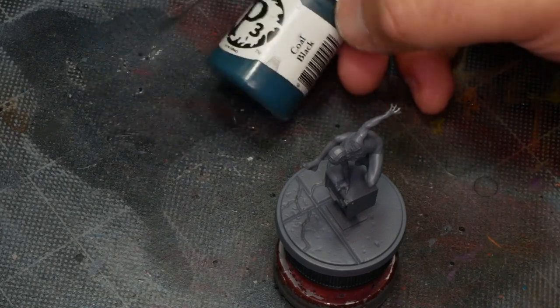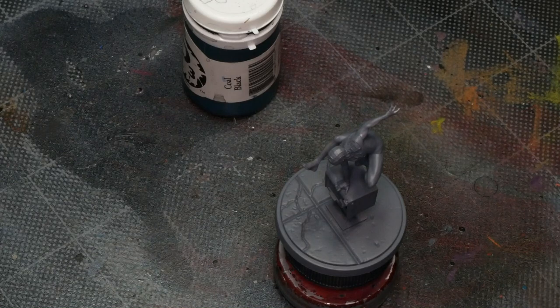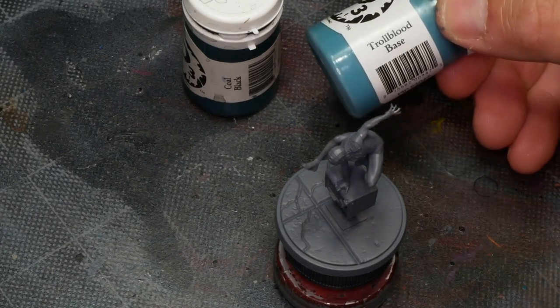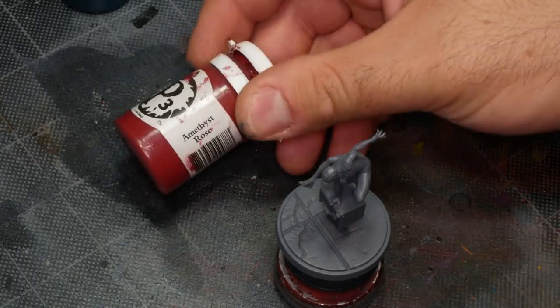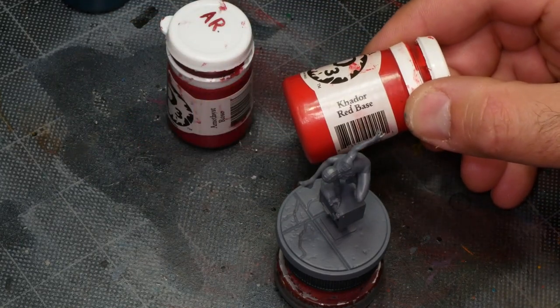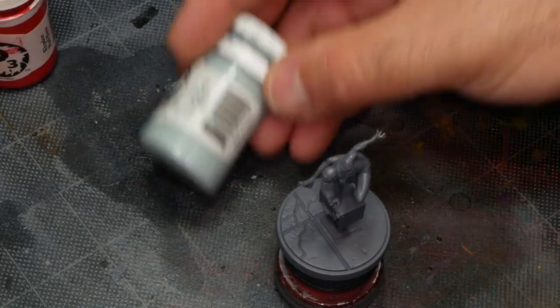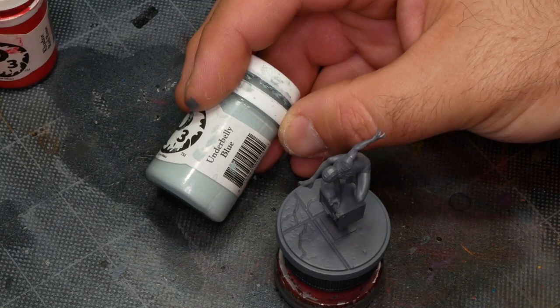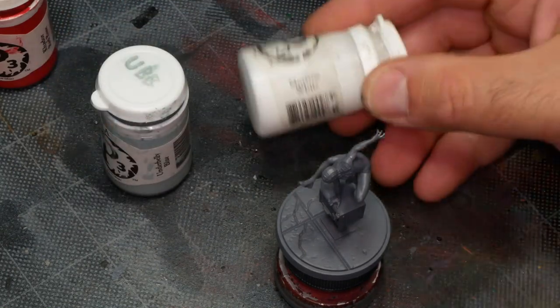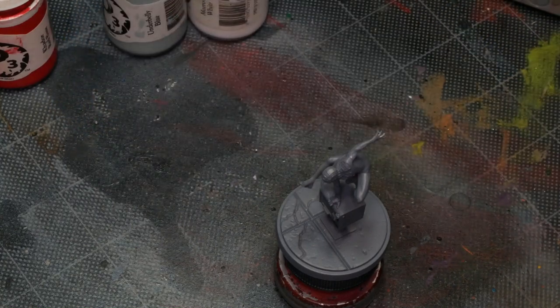I'm going to start by base coating the black with P3 Coal Black, which is a really, really dark turquoise-ish blue. We'll highlight that up with some Troll Blood Base as well. I'll be using P3 Amethyst Rose and Kador Red Base for the red parts of the costume. You could substitute these with Korn Red and Evil Sun Scarlet if you're using Citadel paint. For Miles's eye lenses and some final highlights on the black, I'll be using Underbelly Blue, and I may dip into some white as well, so I'm using P3 Morrow White here.